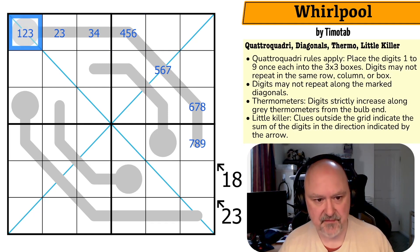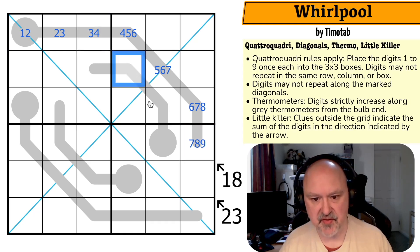Which means this can't be a four, and this can't be a three. But four-nine could work — these would be 13, these would have to sum to five, and I could go three-two-one.